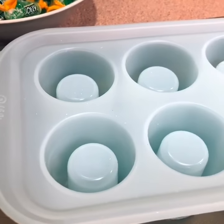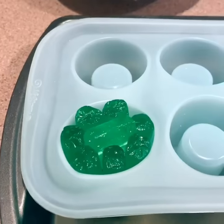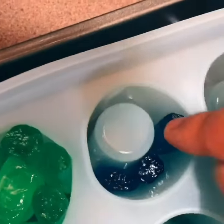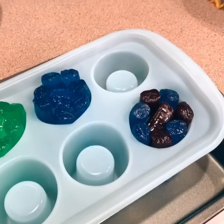Load the Jolly Ranchers into your silicone mold. You'll be using about 15 of these per glass. To load them, you're really just shoving all of them in there, just like this. All right, green's done, now the blue's done.